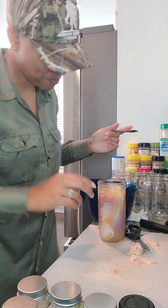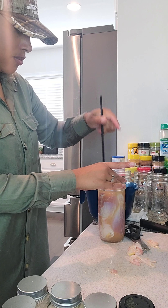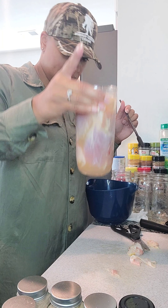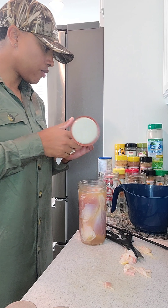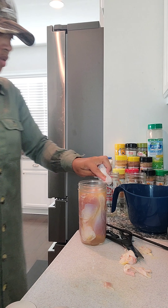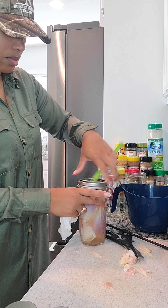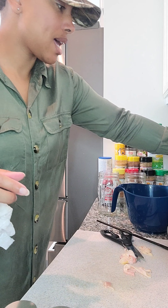About an inch and a quarter headspace — right here is about an inch at that little bottom rim, then about a fourth more. Then we're gonna put the rim on it — finger tighten or hand tighten — and sit this to the side. Wipe your rims, make sure you have a proper seal. That one is done. Sit it to the side and do the rest.